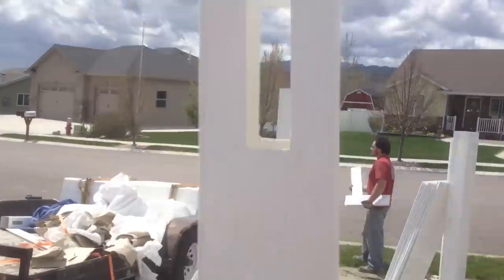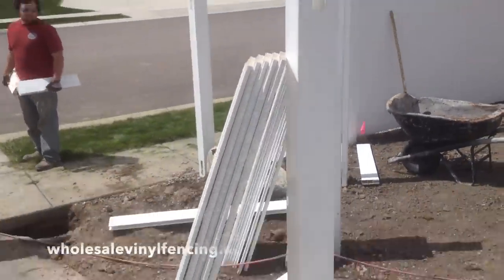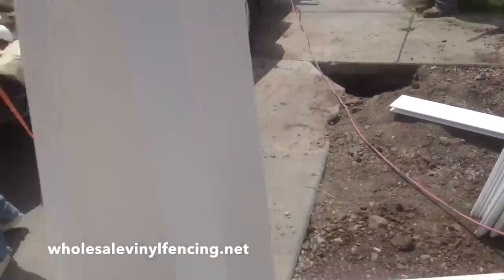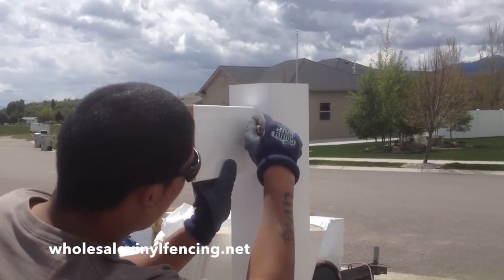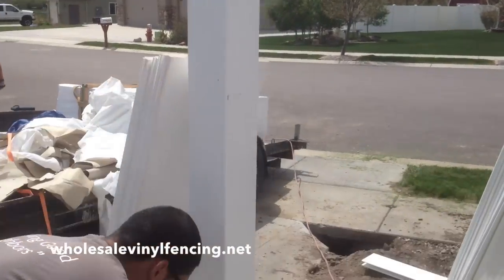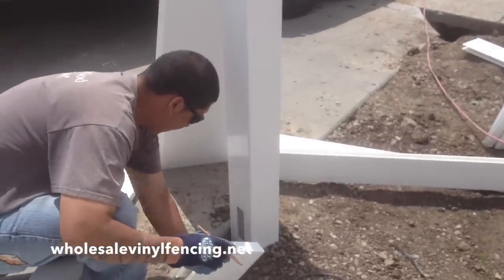A lot of people have asked how to build a fence if you have a 45-degree angle — it's actually pretty simple. This is a line post right here where the holes go on both sides. You just turn that line post so it doesn't really line up with either line, and then you're going to put your rail, line it up, and mark out one side.